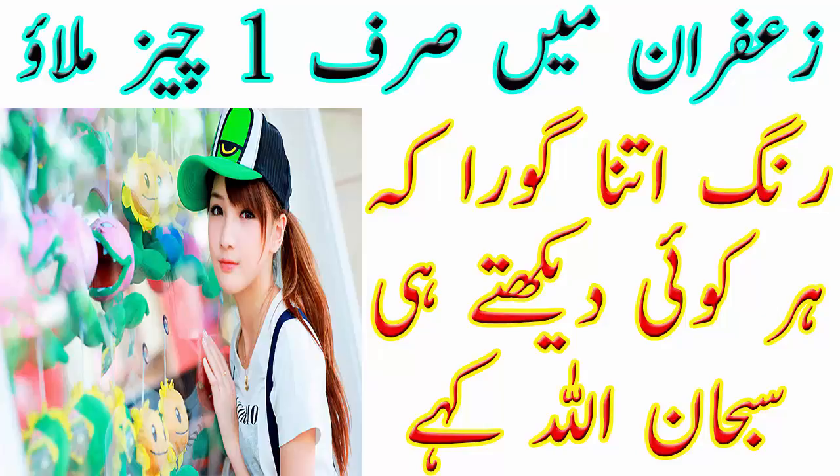میری ویڈیو کو لائک اور شیئر ضرور کیجئے گا، مجھے فیڈبیک ضرور دیجئے گا، میرے چینل کو سبسکرائب کرنا مت بھولیے گا۔ اپنا بہت زیادہ خیال رکھیے گا، مجھے دعاوں میں یاد رکھیے گا۔ کل ملتے ہیں ایک نئی ویڈیو کے ساتھ — اللہ حافظ۔